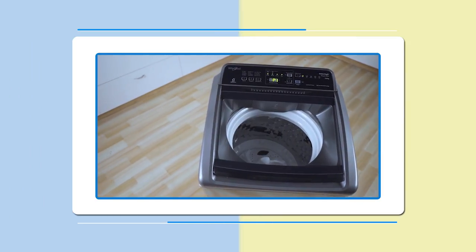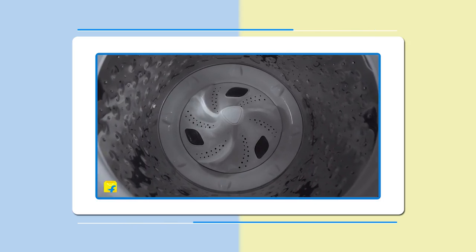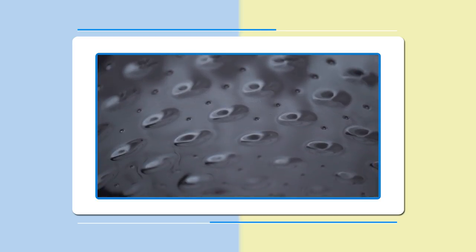The power scrub technology creates superior agitations that helps in knocking off tough dirt to give a thorough wash every time.